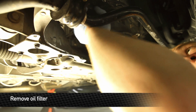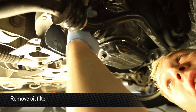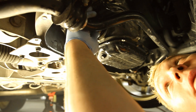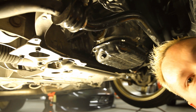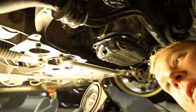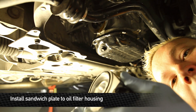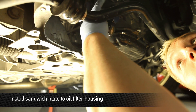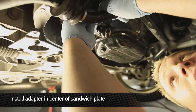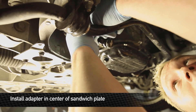We're just about to put the sandwich plate on, but first we need to remove the old oil filter. Make sure you have a drain pan ready — typically a little bit of oil comes out. Grab a little bit of oil off the old oil filter and lubricate the o-ring before it goes on. The oil filter block sits right in place, and remember the adapter piece we selected — without the tick marks — that's the one we want to use on this.